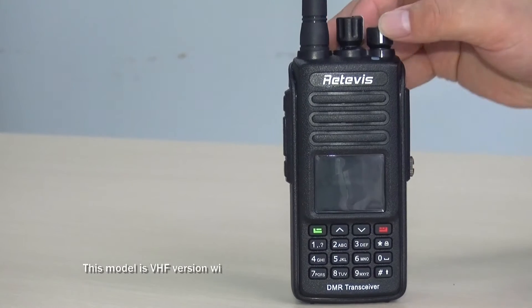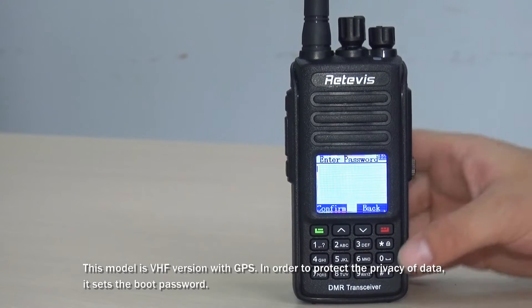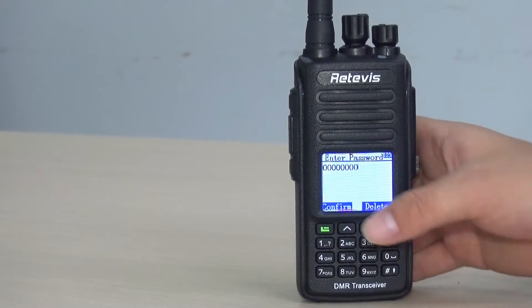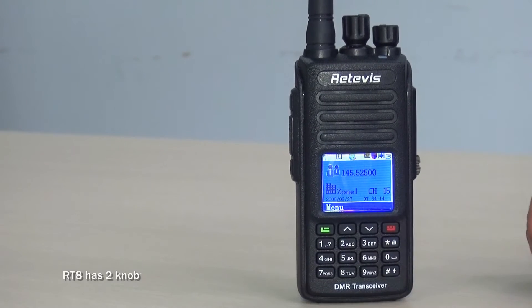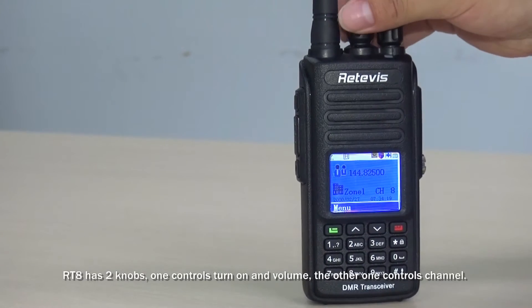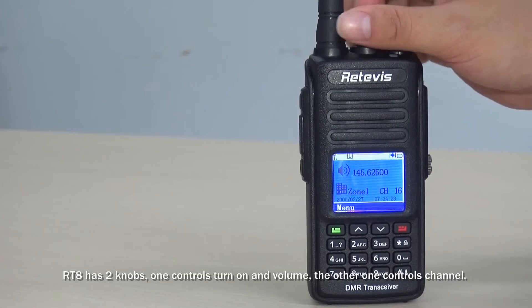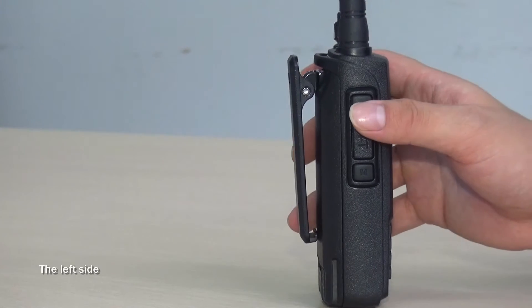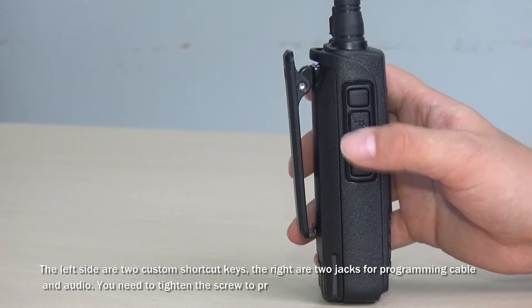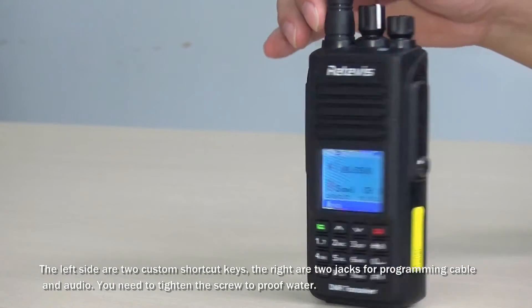This model is the VHF version with GPS. In order to protect the privacy of data, it sets a boot password. RT8 has two knobs: one controls power on and volume, the other selects the channel. On the left side are two custom shortcut keys.